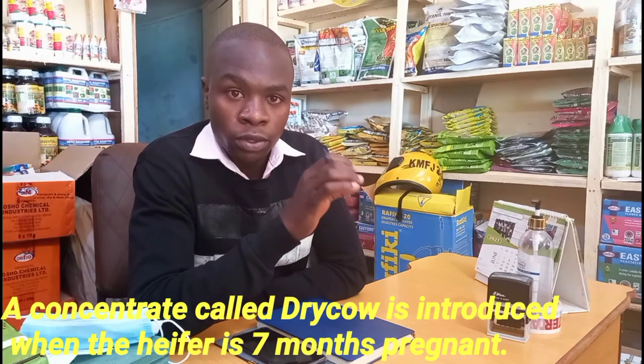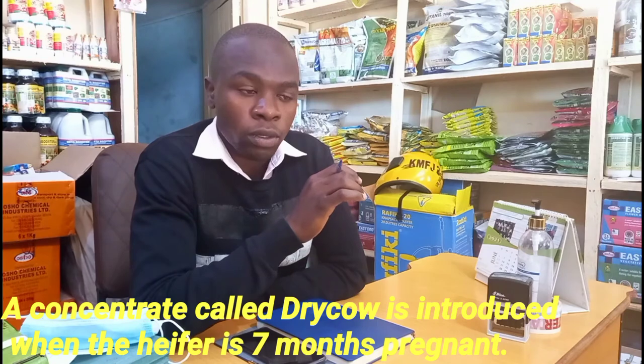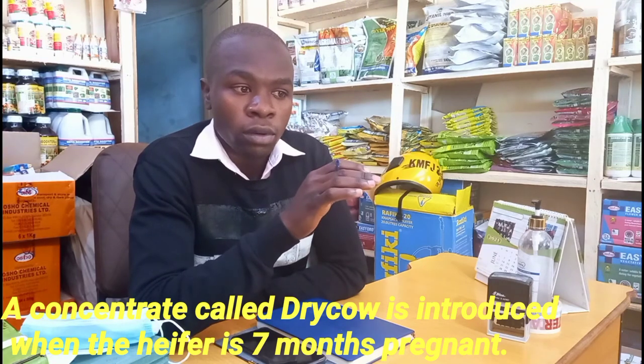The mineral supplements are normally introduced when the cow is seven months old. You normally use a dry cow mineral, like Macleak dry cow from Tupas Company, and many other companies.